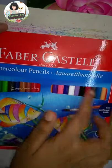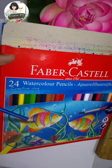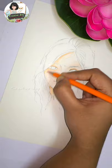Hi guys, we are going to do a portrait of Faber-Castell in the watercolour pencil. The portrait with the watercolour pencil is a great way to do a painting.